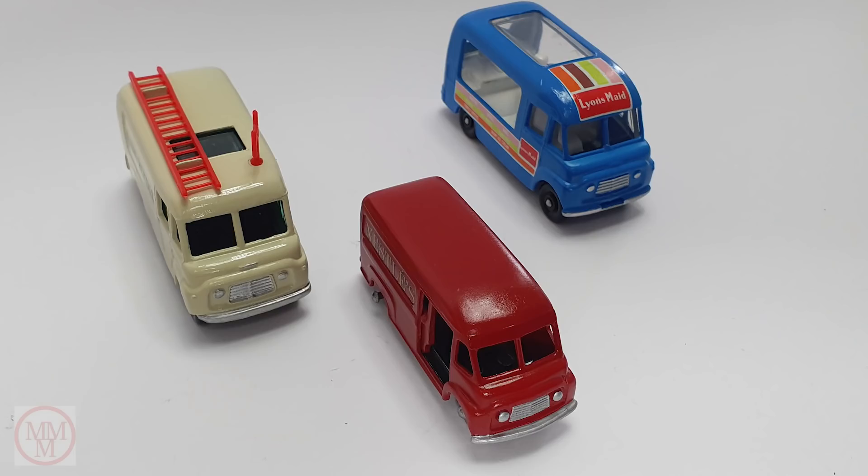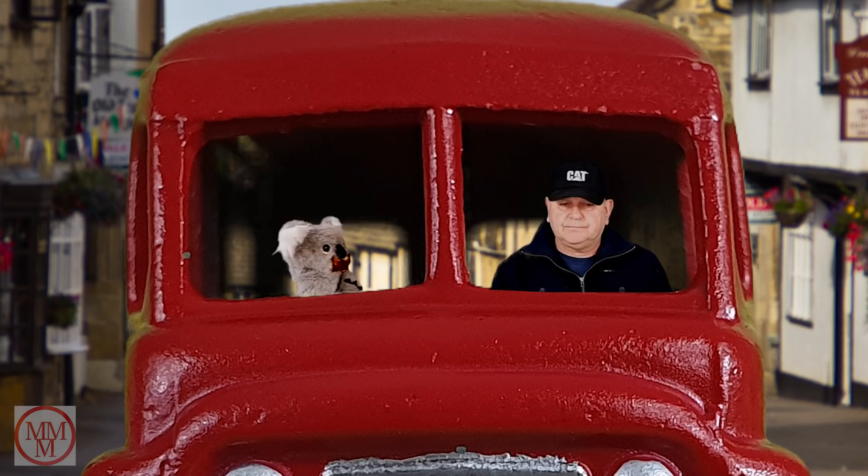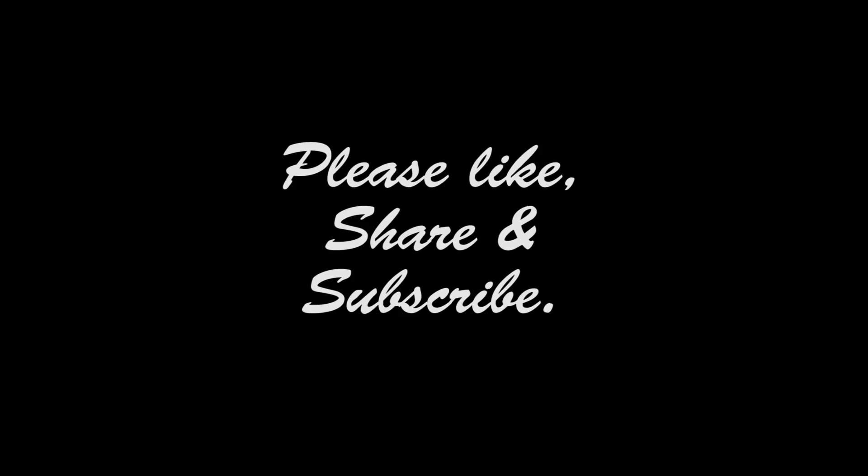A mate of mine works for a confectionery warehouse and distribution centre — he works in the fudge packing section. He said they're after a van delivery driver, so me and Kevin have got a little job now. We are delivering chocolate and fudge around the neighbourhood to all those people that have ordered online. Where is he? He's been gone two minutes. Oh, there he is. So thank you all for watching — I hope you've enjoyed this. If you have, please like and subscribe and tell your friends. Until next time, this is Marty saying goodbye and thanks for watching.